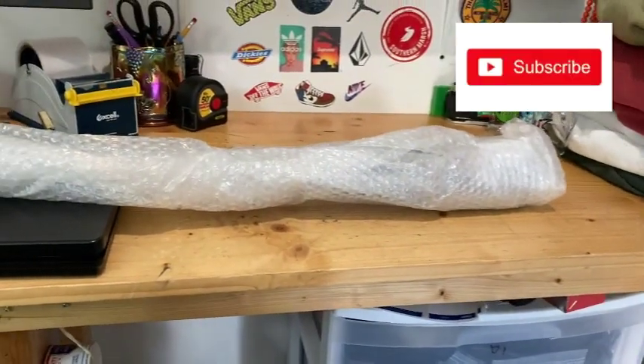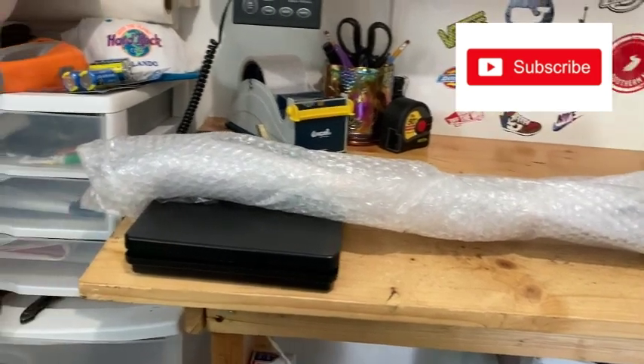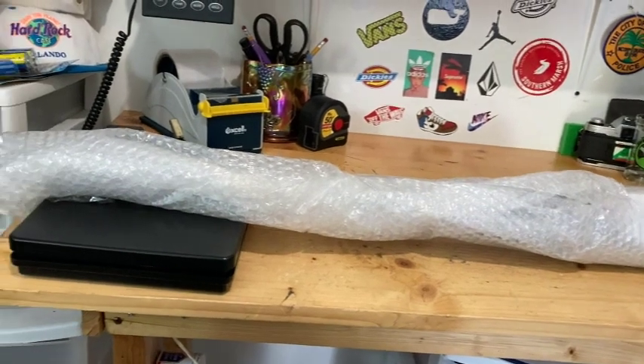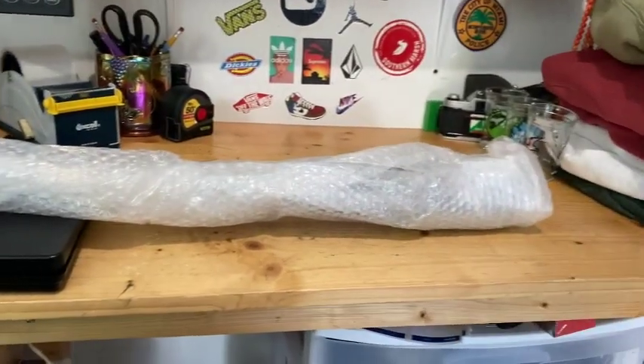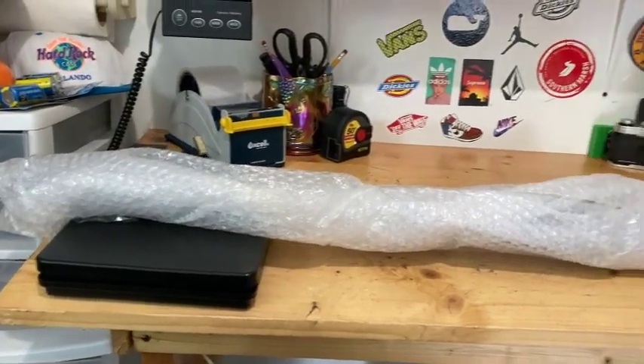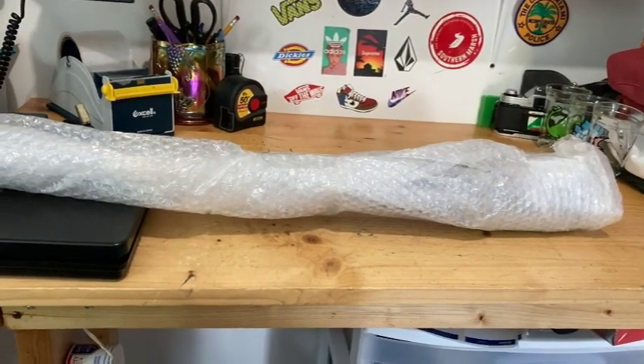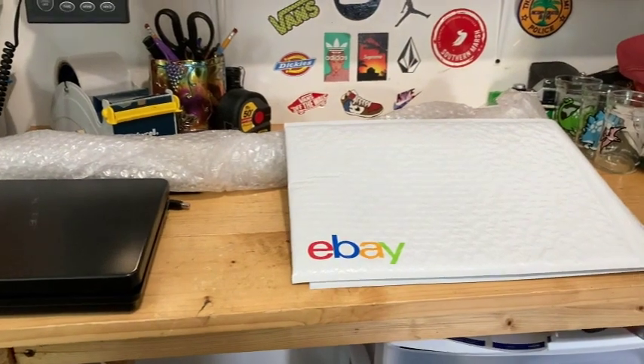Fold it over and then tape it side to side to shorten it up and you're good to go with the bubble wrap. Remember, it's a baseball bat so it's not going to get damaged. Now the whole point of this video is how to do this without a box.